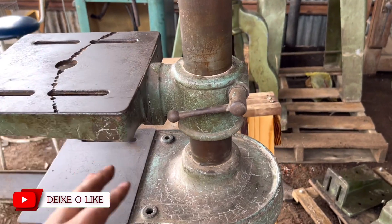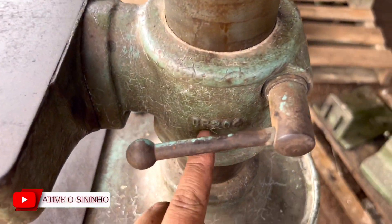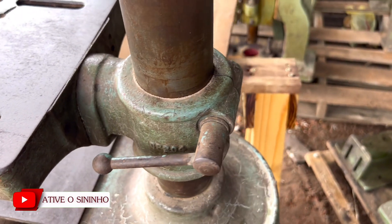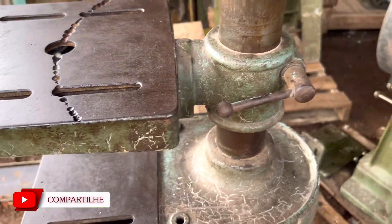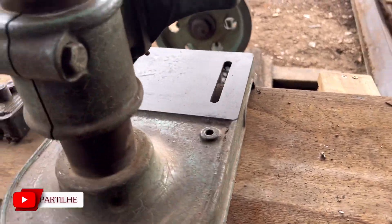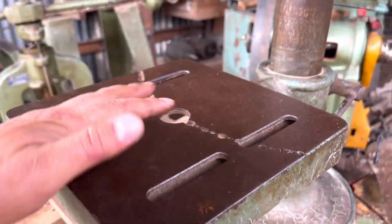A parte de subir e descer a mesa — aqui embaixo tem DP204; em cima tinha um DP220. Não sei se nessa base tem mais numeração. Mas uma coisa legal que eu achei nessa furadeira é a parte de inclinação da mesa.